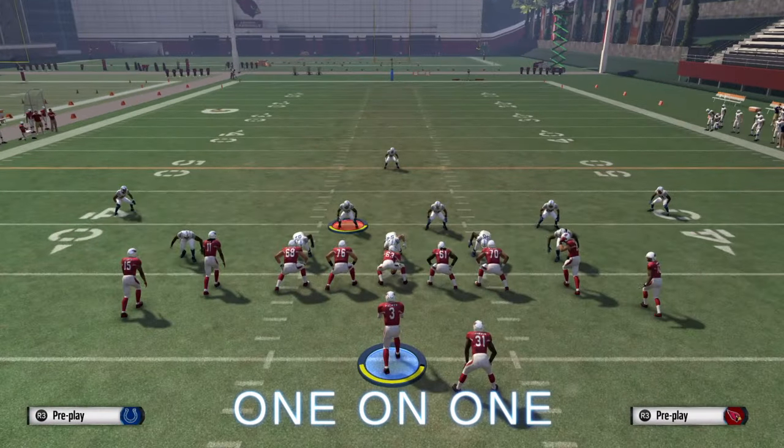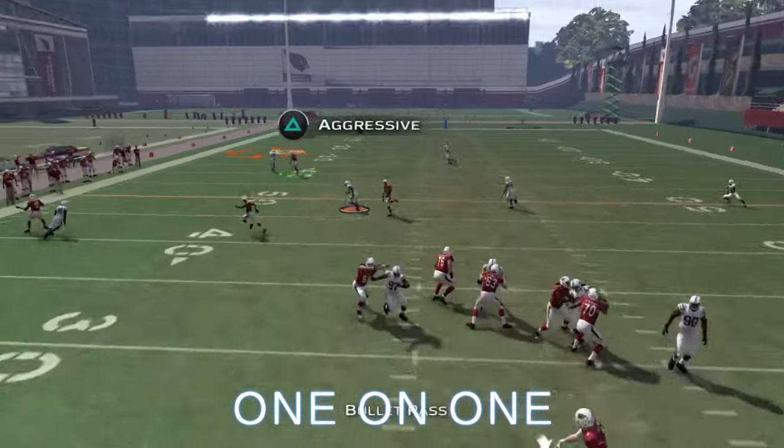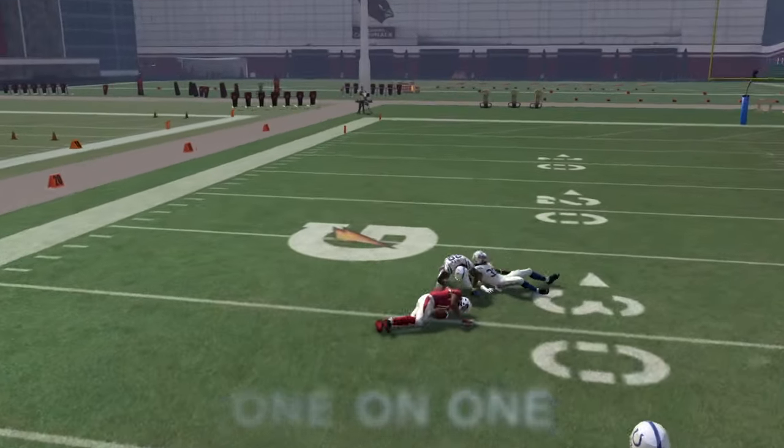The play you're going to come out in is Miami Out. If we have one-on-one coverage, that post route is one of the best routes to throw at one-on-one coverage — aggressive catch it.